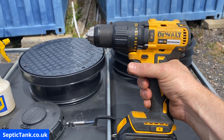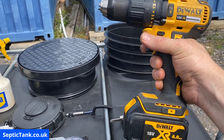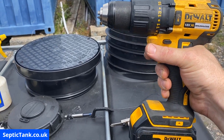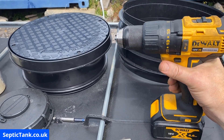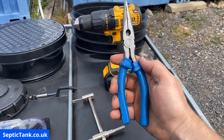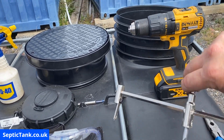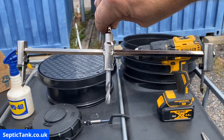You'll need a drill. This is a DeWalt drill — it's fantastic for doing these kinds of jobs. It's big enough, it's got the power, and it doesn't cost the earth — I think that was about two to three hundred quid. You'll also need a set of pliers.